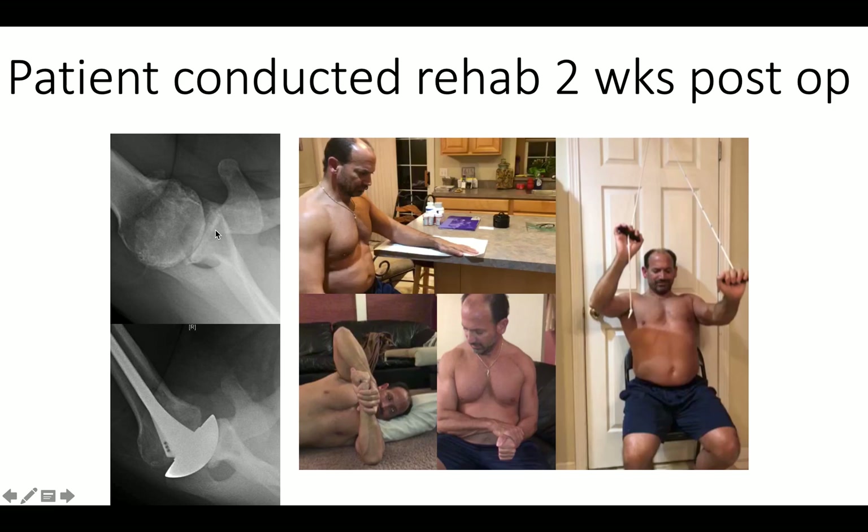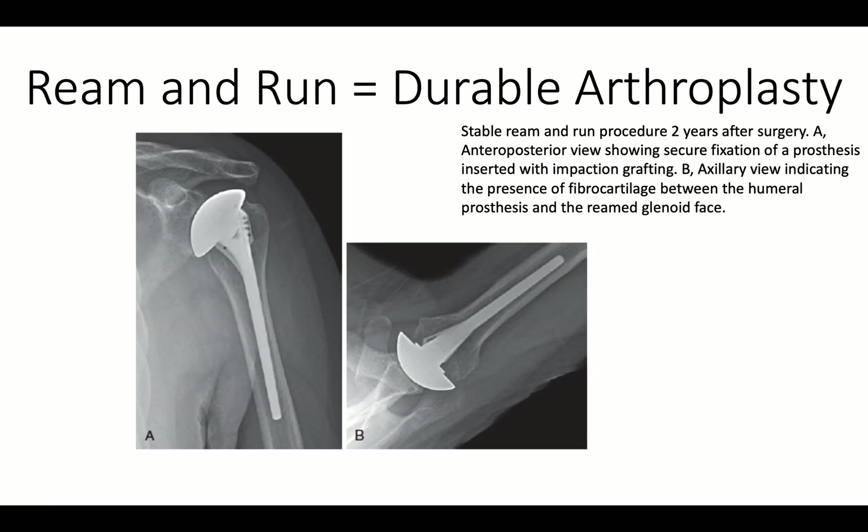X-rays before surgery show wonderful contouring of the glenoid after surgery. In conclusion, the ream and run offers a durable arthroplasty that enables the shoulder to engage in a whole range of activities without concern about the risks of polyethylene failure associated with the total shoulder. The postoperative AP and axillary views show nice contouring and regeneration of the articular surface after surgery.